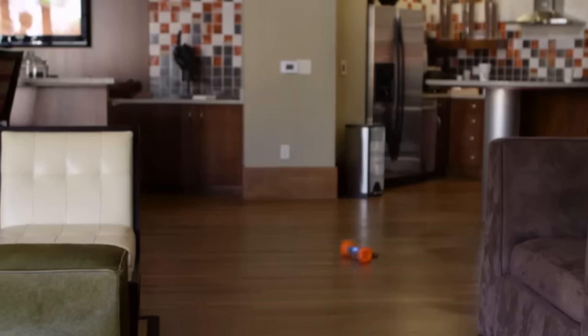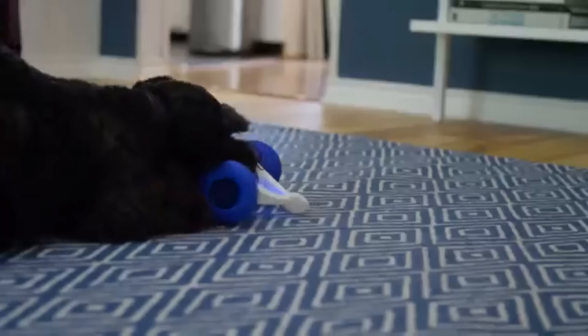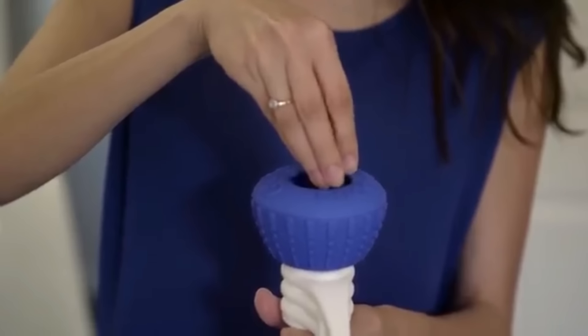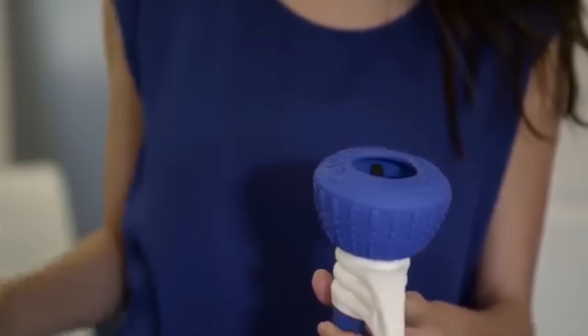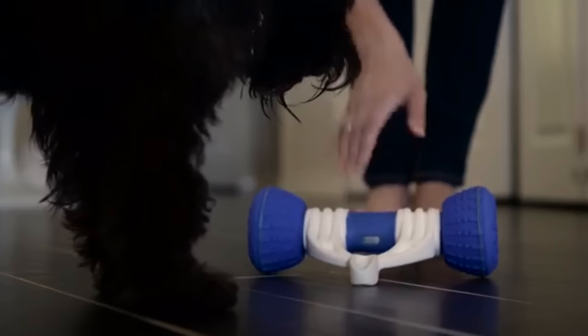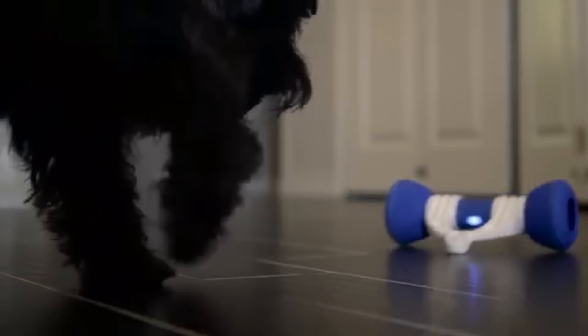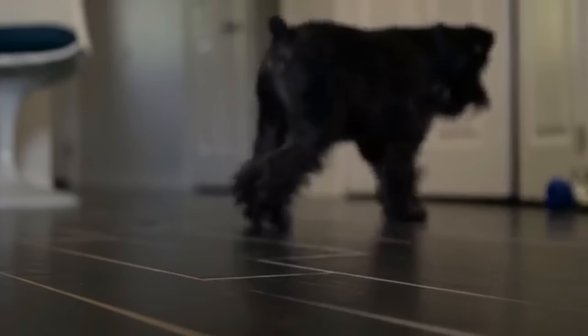It keeps your dog active while you're at work and gives you new ways to play when you're together. Using the Go Bone is easy: just put food or treats inside, tap it, and it automatically plays with your pup for up to eight hours, keeping them happy and entertained and giving you a renewed peace of mind.